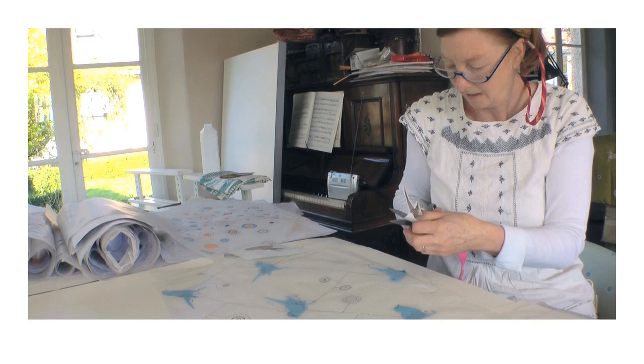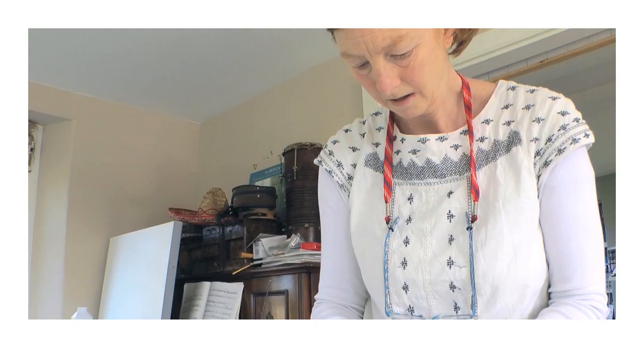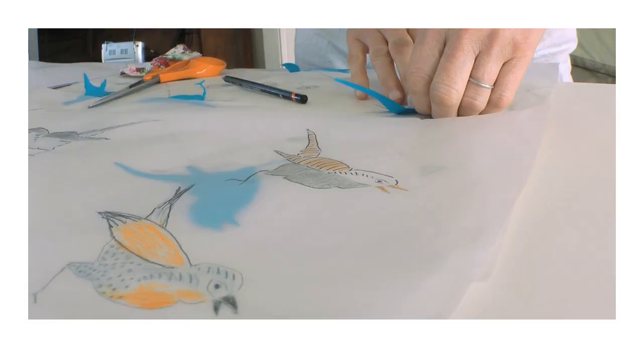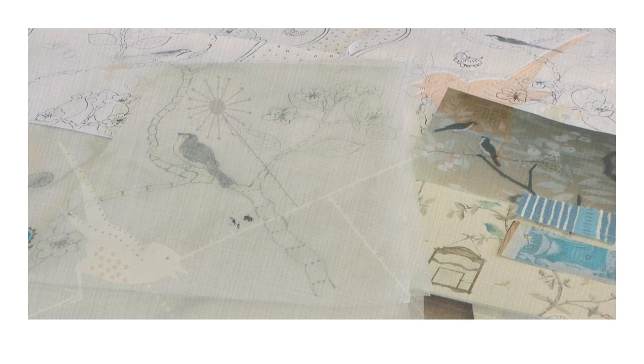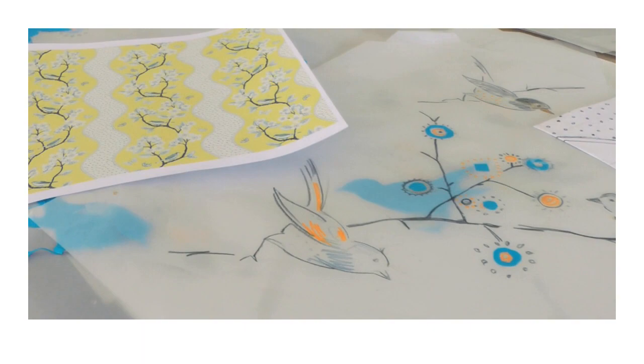I went on to science and nursing and then primary school teaching, and really revisited art through the children in the primary schools. I realised — wow — I love cutting and sticking and creating. When I started it was all about decorating surfaces of anything: could be ceramics, could be fabric. I learnt about pattern and pattern repeat and loved it.